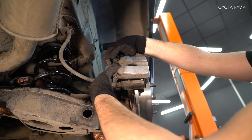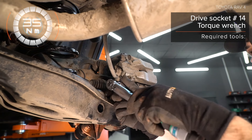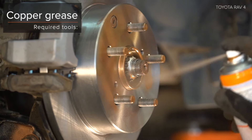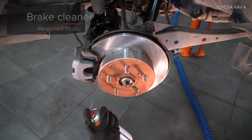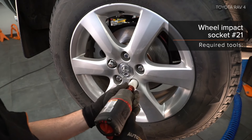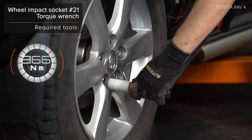AUTODOC рекомендует. Step 10. Step 2: Behandle the Needham Keckel Nr. 13. AUTODOC empfiehlt. Step 3: Behandle the keypad. Step 4: Install the keypad. Step 5: Install the keypad. AUTODOC empfiehlt.